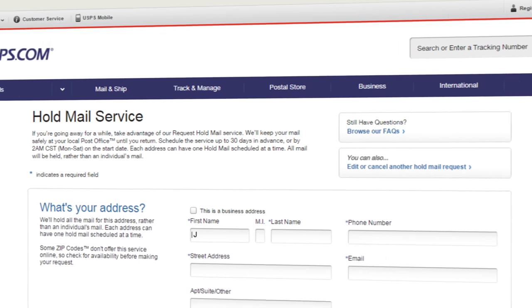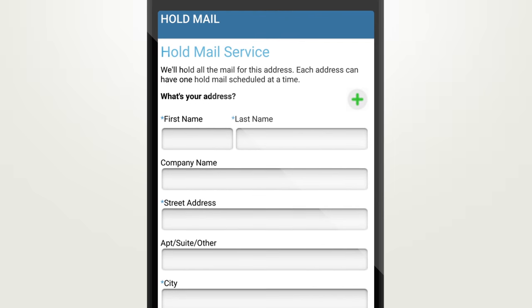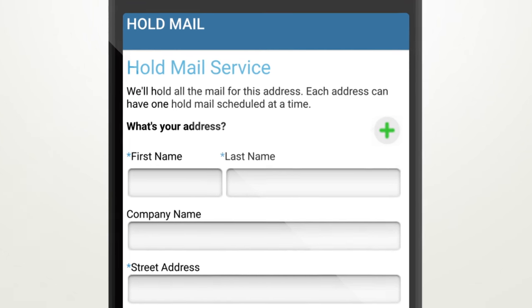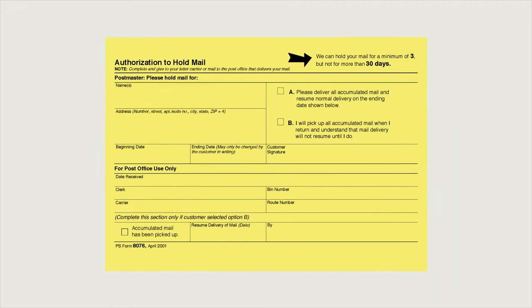You can easily set this up on USPS.com or through the USPS mobile app. Some zip code locations don't offer the online USPS hold mail service, so check for availability before making your request. Of course, you can always fill out a form at your local post office as well.